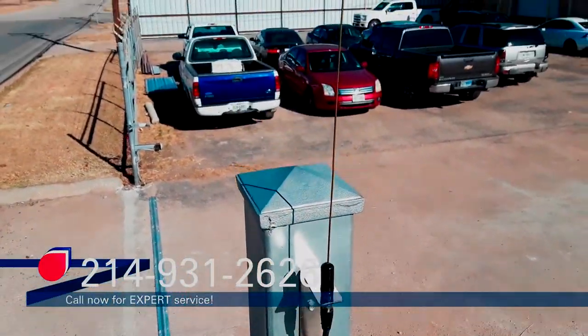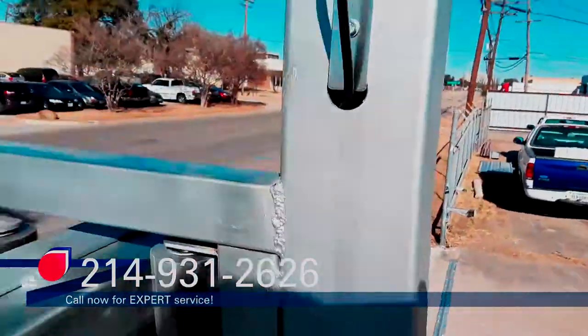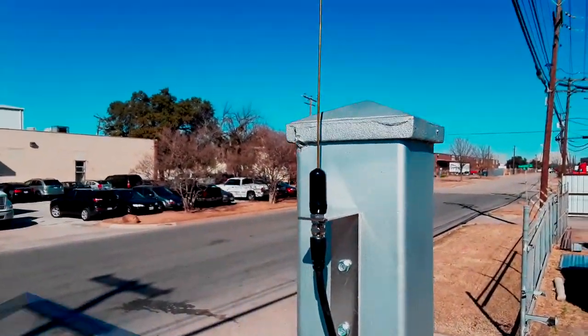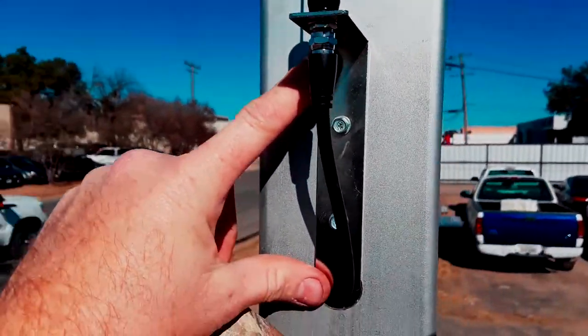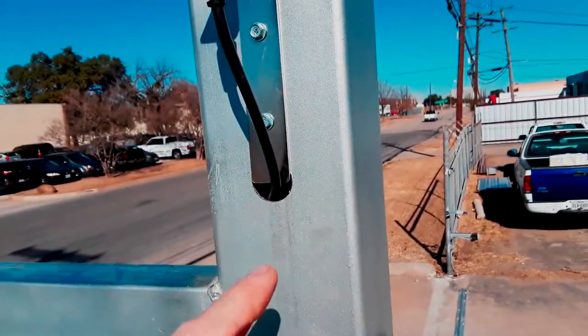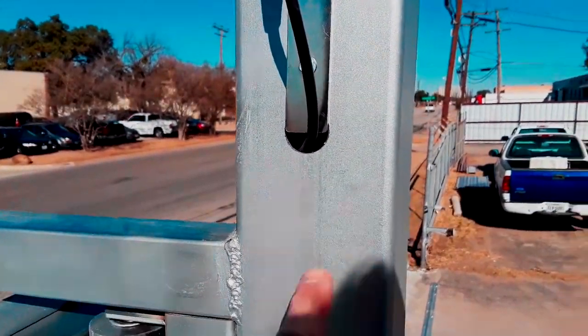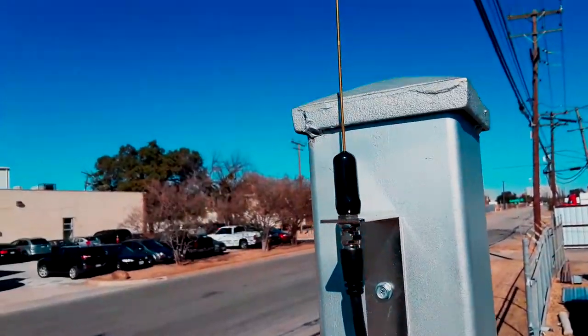Mounting the antenna — here's the way it looks from up here. You drill an inch to inch-and-a-quarter hole, run the coax cable through it, and then you can mount the bracket over the hole a little bit so it covers it up. If you do it on a side that's not visible to most people, it's not that big of a deal, but I like to cover it up.